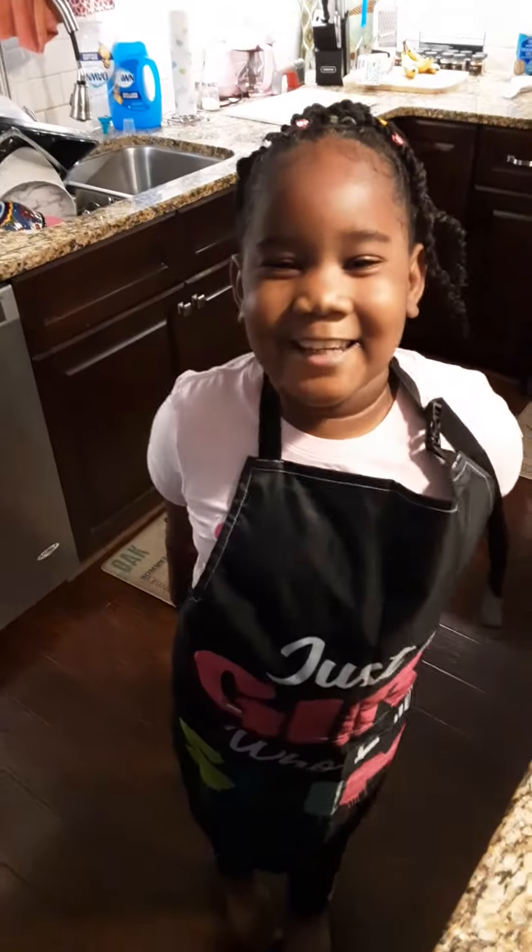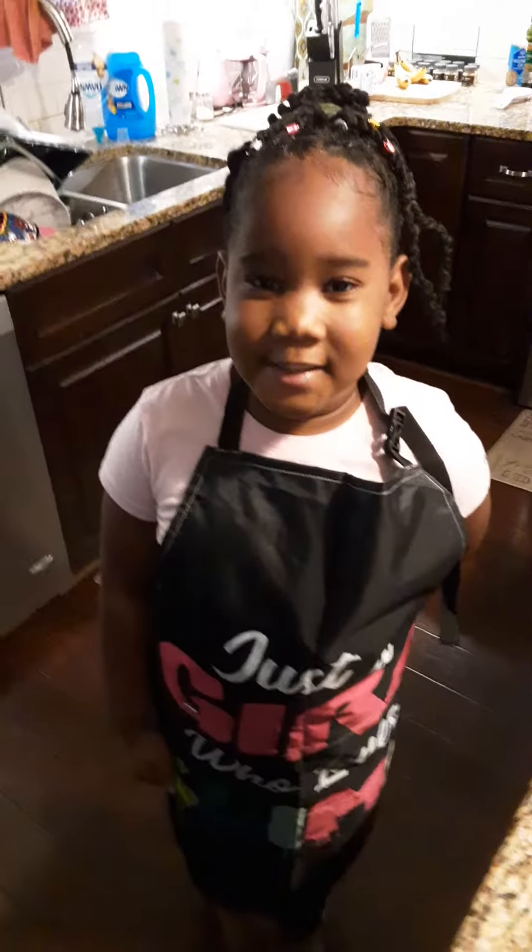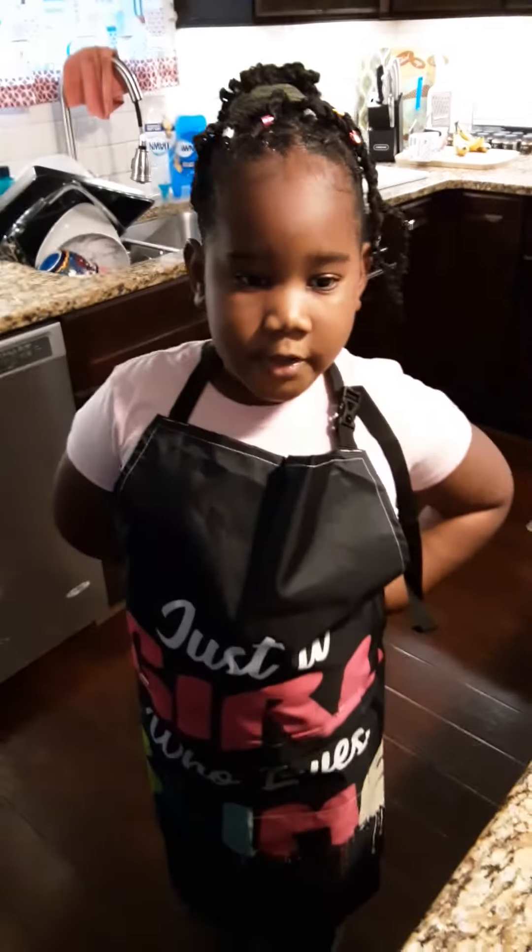Hi guys, welcome back to London Eats. Make sure you like, share, and subscribe. So now you need wax paper and fruit roll-ups.